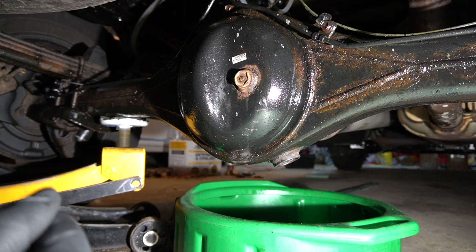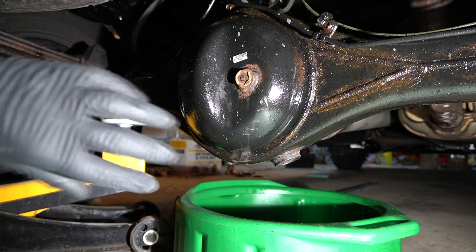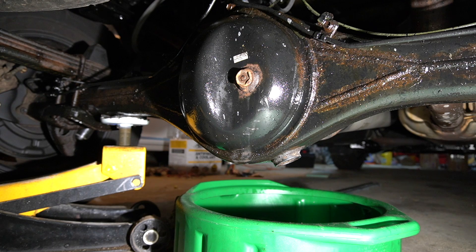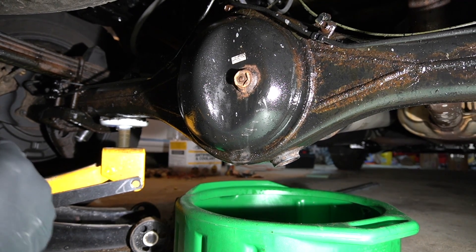They all have this one solid rear axle that has a fill plug and a drain plug. The rear differential cover does not come off, which makes it so much easier changing your gear oil. Makes it a breeze on your Lexus LX 450, 470, 570, GX models, and Toyota Prado — all of those vehicles.